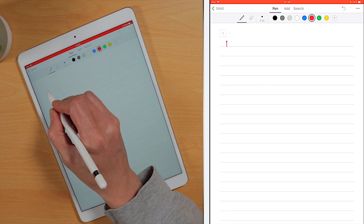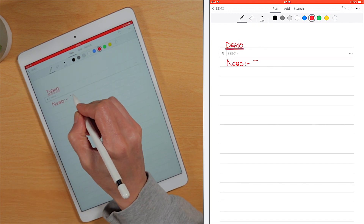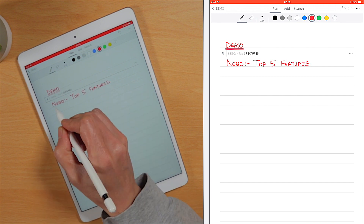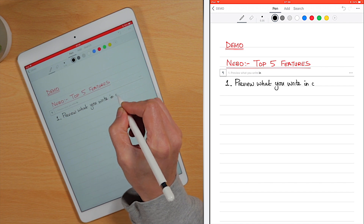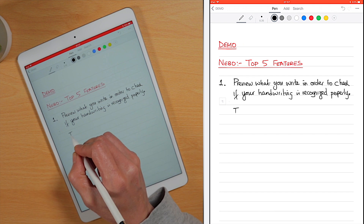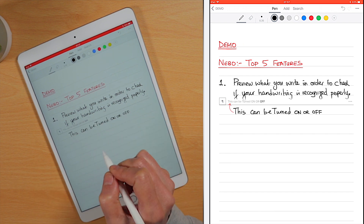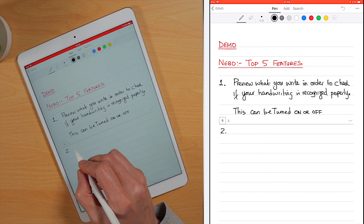In this demo, with so many features to choose from in the Nibbo app for iOS, I'll just touch on my top five features. Number one: in order to check if your handwriting is recognized properly, there's a preview display that converts your handwriting as it's written. The preview display can be turned on or off.